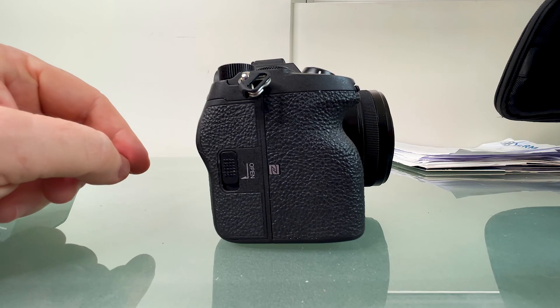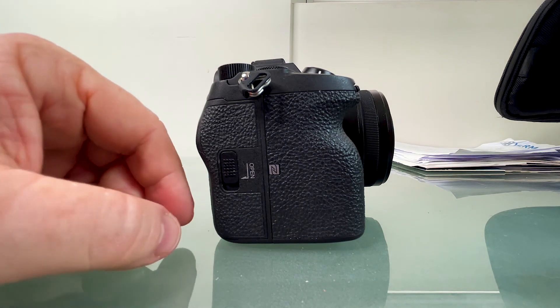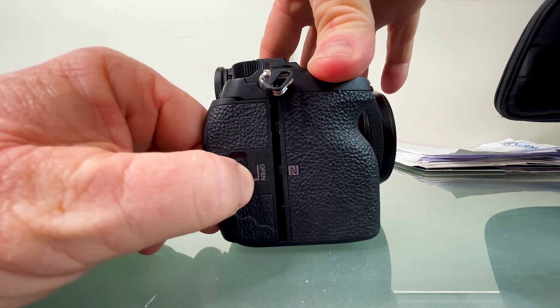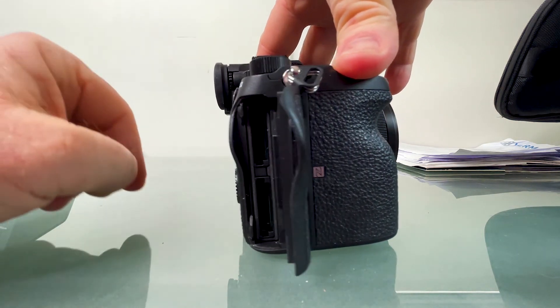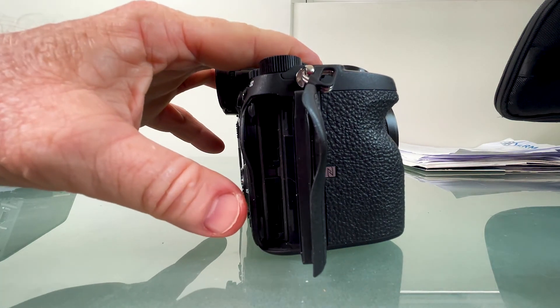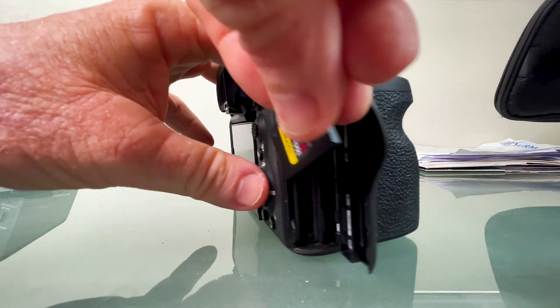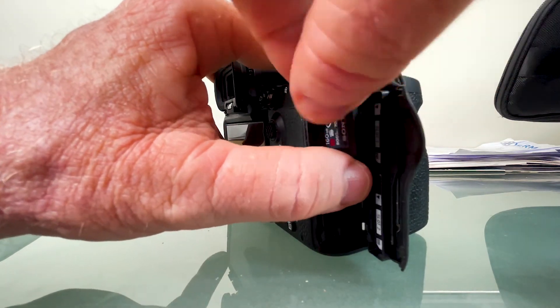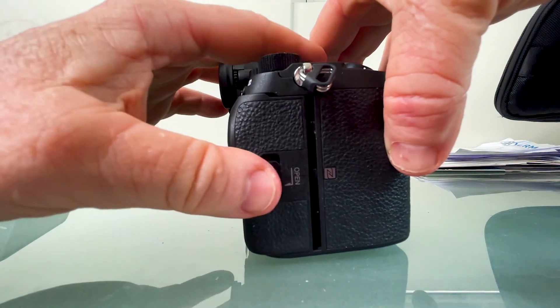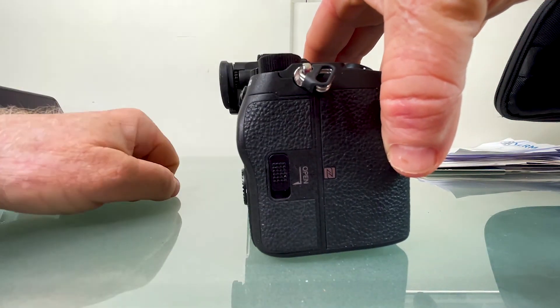A real stumbler is figuring out how the memory card door opens and closes on the Sony. Let me show you how. To install the CFexpress card on the Sony, simply go to the door, push this button down, slide it out, and flip it. Here are your slots. Put your card in like this — click — it goes in place, push it in, and you're done.